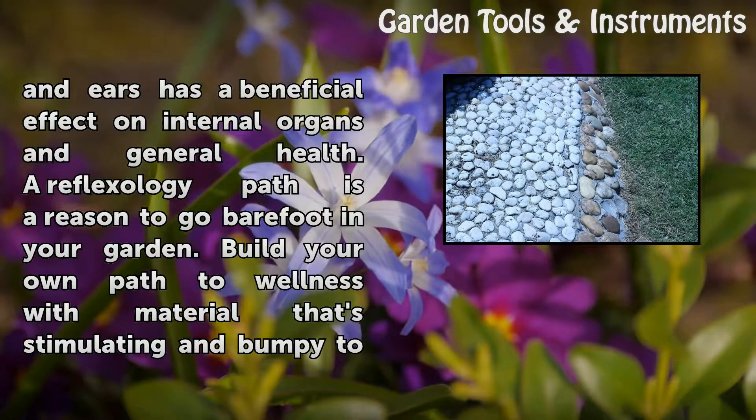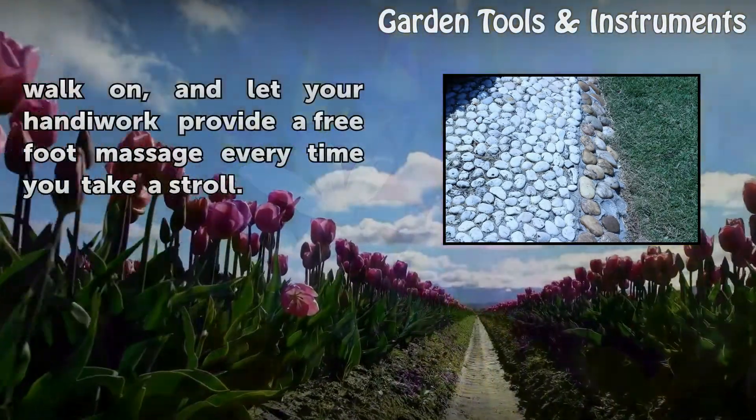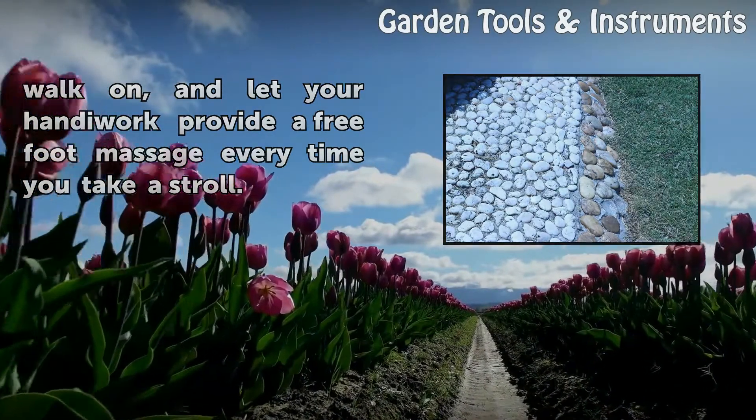A reflexology path is a reason to go barefoot in your garden. Build your own path to wellness with material that's stimulating and bumpy too. Walk on, and let your handiwork provide a free foot massage every time you take a stroll.